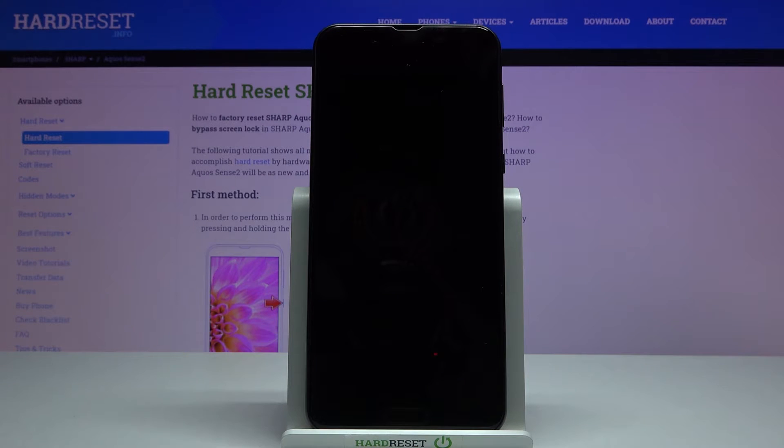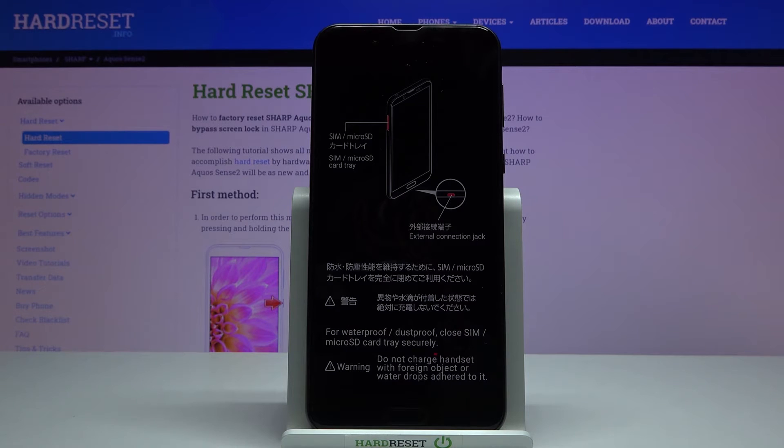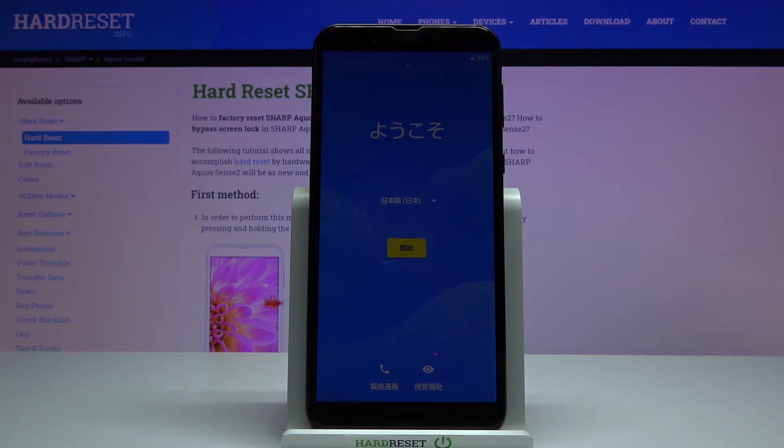And now we need to wait. At this point the hard reset is complete.